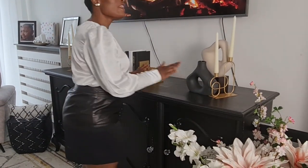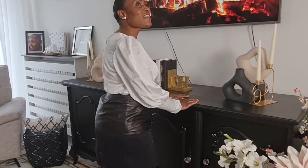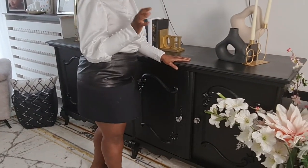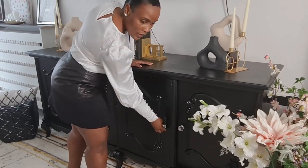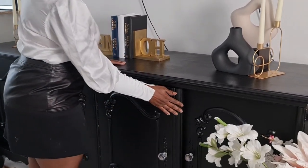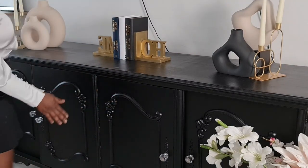I love love love this console table. My husband and I got this from a Kringwinkel goodwill shop in a little village called Kapellen. It came in dark brown wood and I didn't love the color so I spray-painted it black. I bought gold handles from Action to put on it and it gave me this glam look. I really love this console table — it has a lot of storage where I can put books and decor.